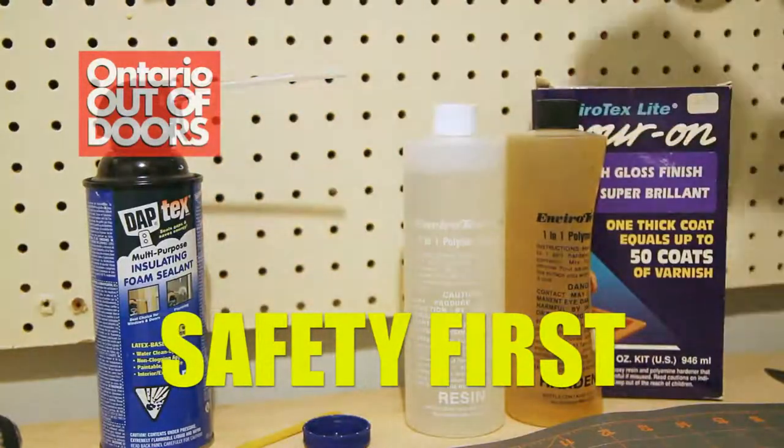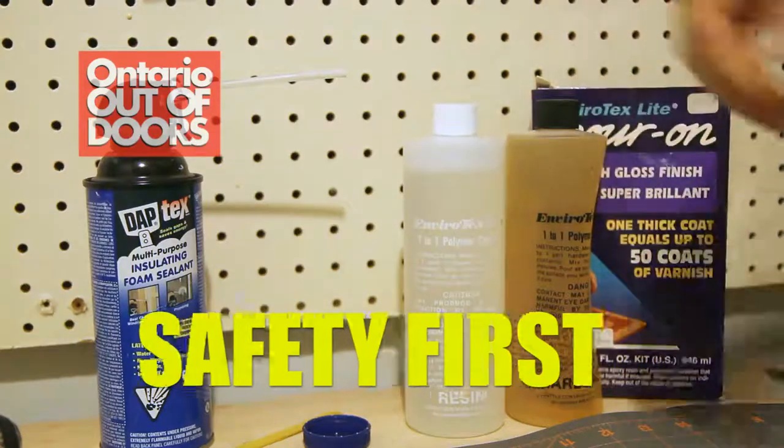One quick note of caution: there's always some risk when working with power tools or chemicals. Apply the appropriate safety equipment such as gloves and safety glasses to prevent injury to your hands or eyes.